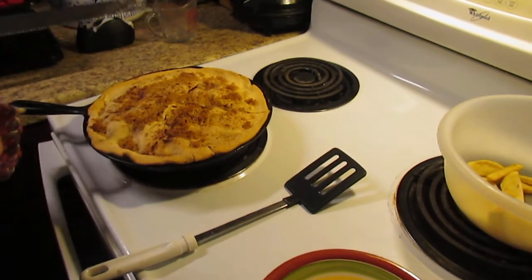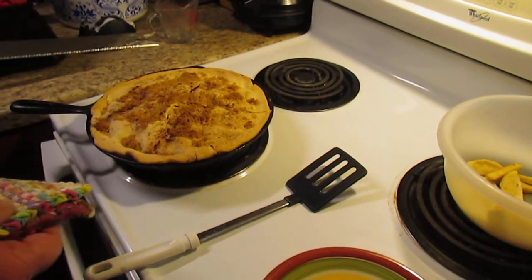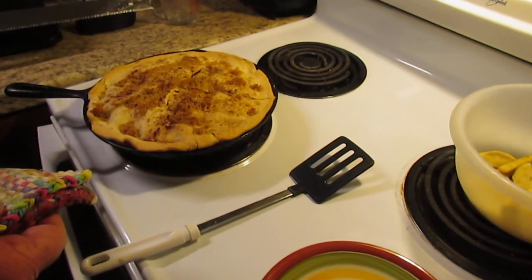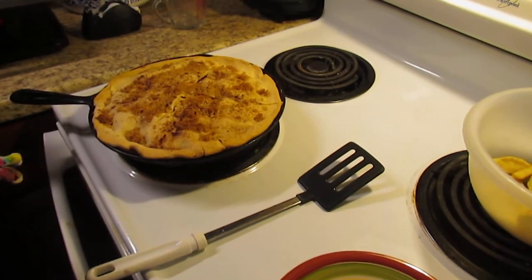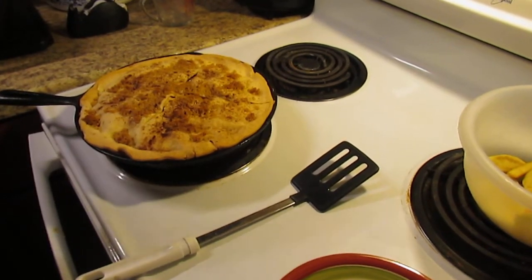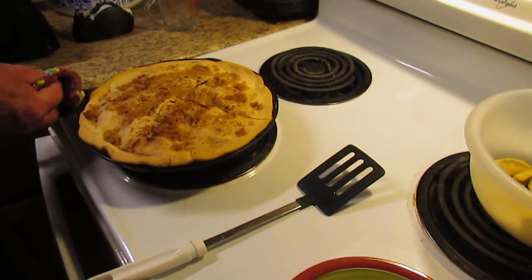One thing to remember when you're dealing with cast iron and you've just taken it out of the oven — it's hot. Don't do like I've done, and a lot of you may have too: you forget and you grab a hold of the handle. Well, now you know what a cow feels like when it's being branded. It is painful.